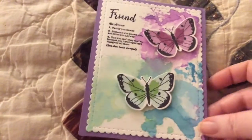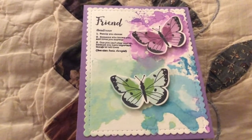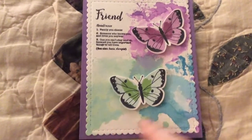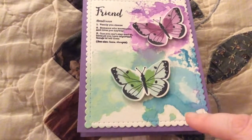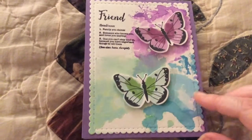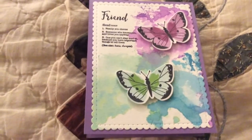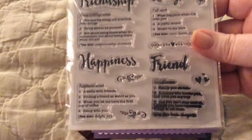I left the inside blank. I hope y'all like it. I used the smooshing technique to come up with the background, and I think it's really pretty. I love the stamp set — you can do so many different things with it, a million different things.